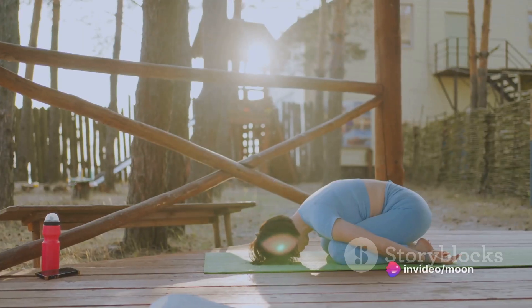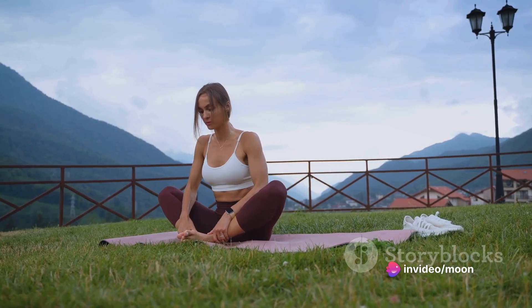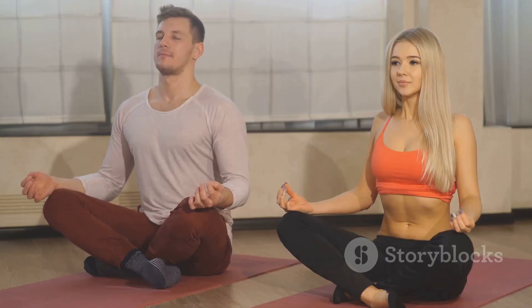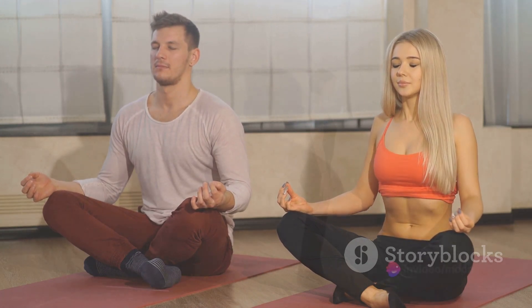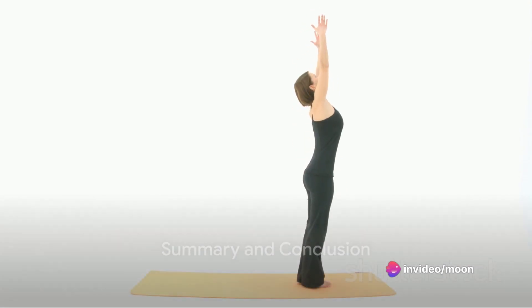Finally, we have Pavanamuktasana, or the Wind Relieving Pose. Lie flat on your back and bring your knees up to your chest, then wrap your arms around your knees and hold for 20 to 30 seconds. This pose aids digestion and helps to reduce bloating and fat around the lower belly.